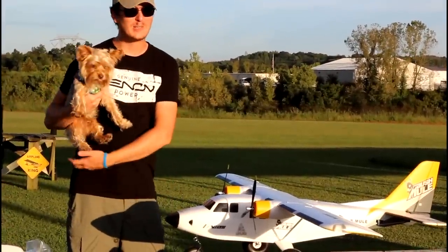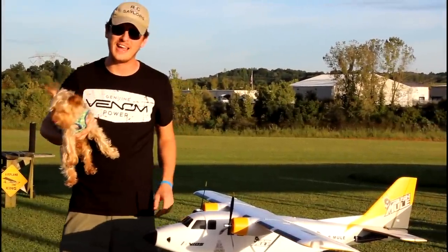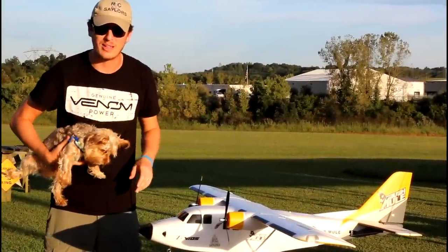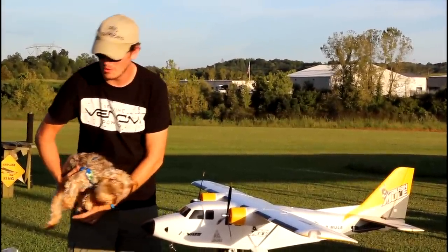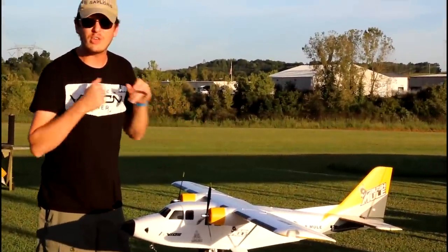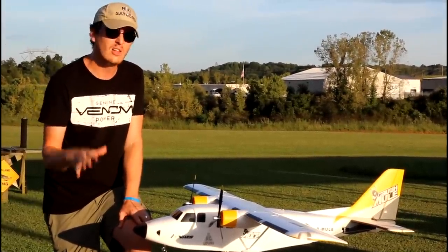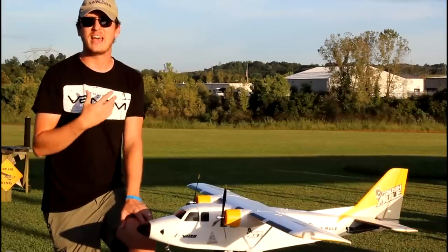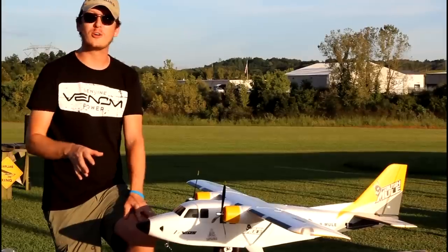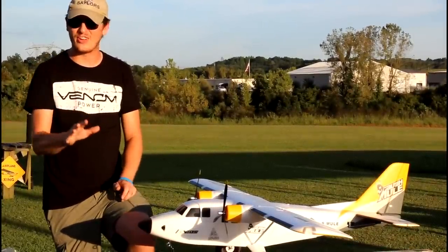Hey everyone, I'm Nate, and I'm Abby. This little guy's Popeye, or the RC Sailors, and we're at the airfield today with another plane. I hope that this is an ongoing process now — we owe you guys more planes. This thing is beautiful. I'm going to let Popeye down so you can just run and play. It's called the Avios Bushmule. It's probably the most versatile, well-rounded plane that I have ever seen. It can do a lot. So let's take a closer look at what comes with the plane, some features that it offers, and then we're going to have a lot of fun flying this for you.